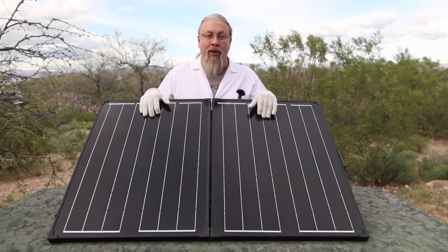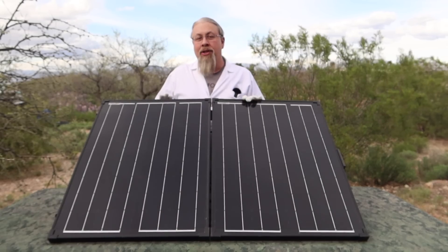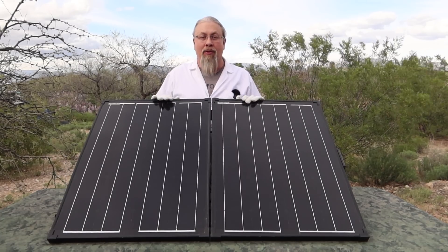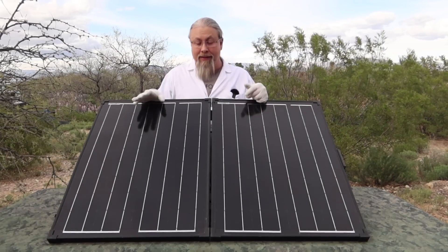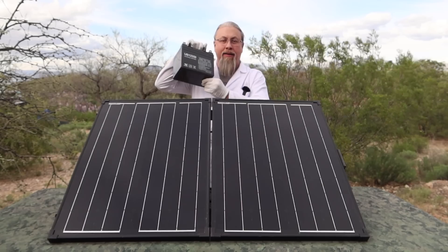We do test the output of the solar panels independently, and we're going to show you that here in a moment. Even though this has a cheaper PWM controller, it can be voltage programmed, so you can adjust it to AGM, regular lead acid, even lithium drop-in batteries — this can charge all of them. This is programmed out of the box for charging a lead acid battery.